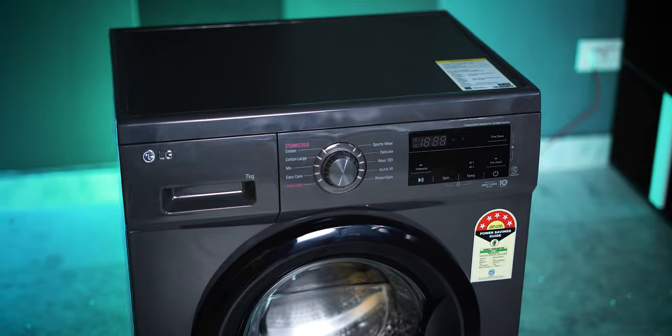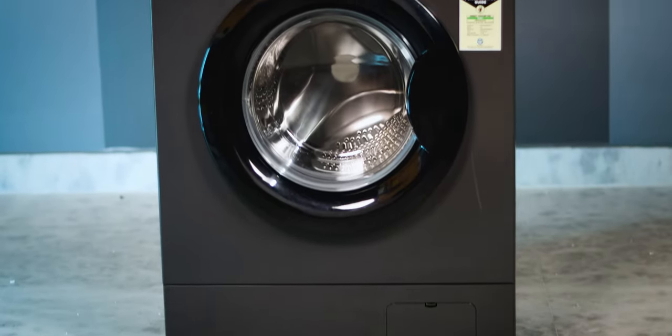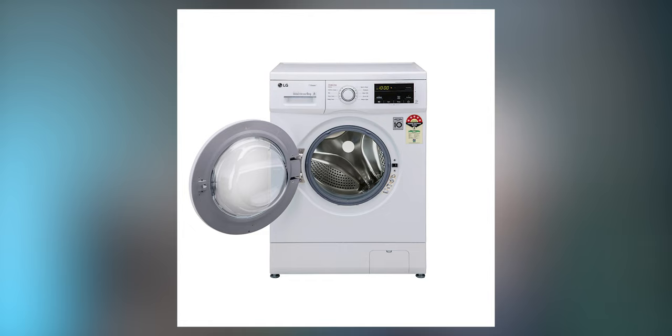Design is a main attractive feature of this washing machine. This is a grey color variant which looks very attractive. There is also a white color variant available at a different price point.